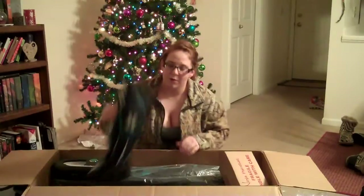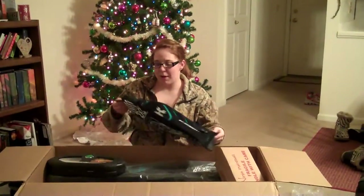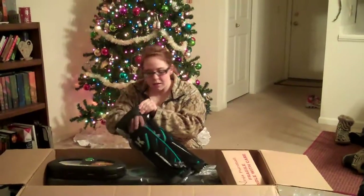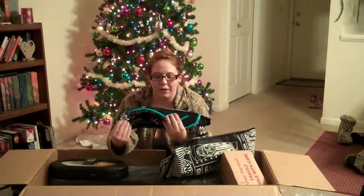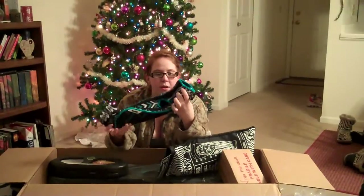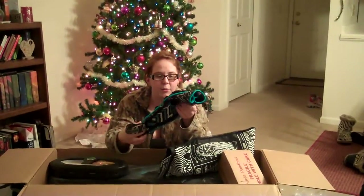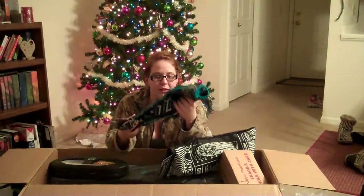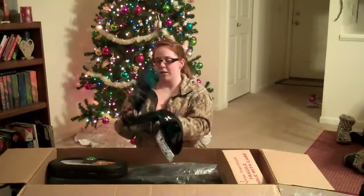We got my HK Army elbow pads. These are also mine obviously, and they're really nice because they cinch at the wrist and at the upper arm so that way they fit a little bit more snug than the ones I've previously used. I'm really stoked about that and they're really comfortable.